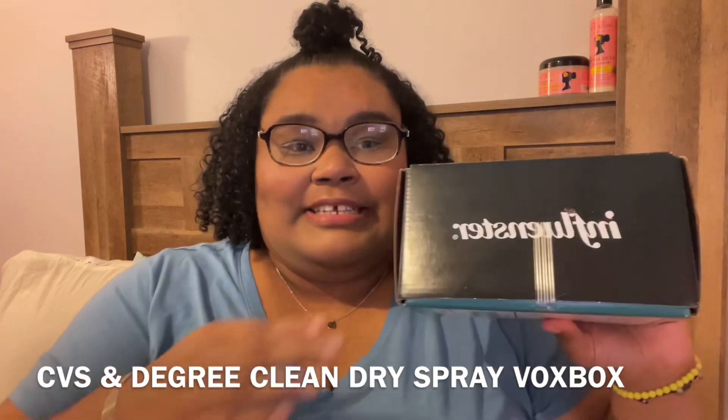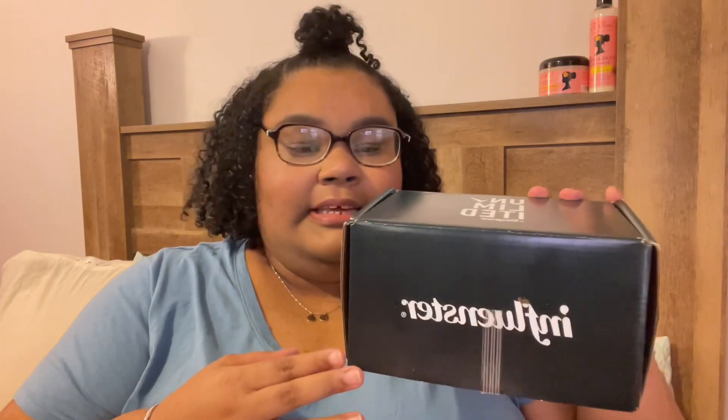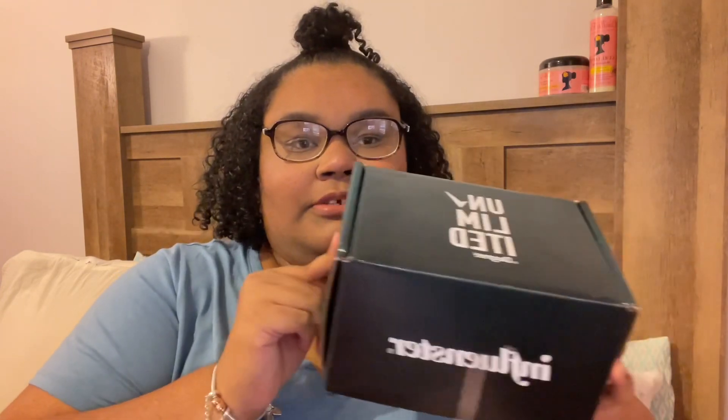Hey you guys, what's up! My name is Lauren and this is my channel, Naturally Lori. So today's video is going to be an unboxing and a review. My unboxing today is going to be from Influencer — this is the unlimited Degree box. If that's not the correct name for it, I'll have it on the screen. But yeah, this is it — and it's Degree deodorant.